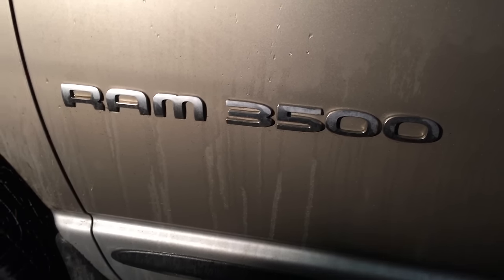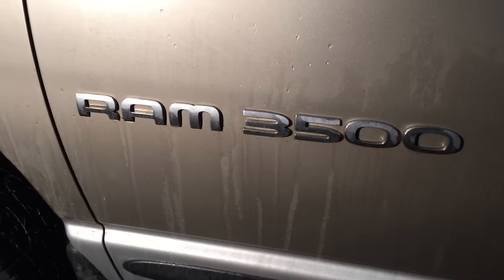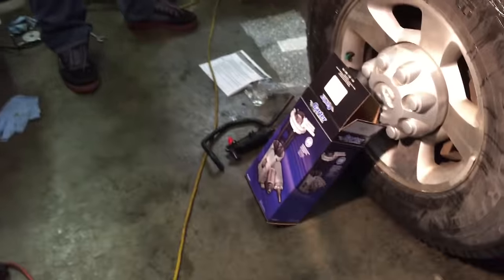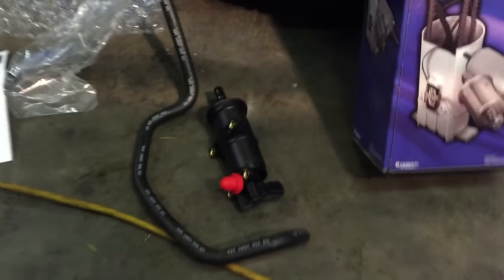Today me and my dad are working on a Ram 3500 2004. We're gonna change the lift pump — the lift pump on a 5.9 diesel. This Cotter lift pump set comes with the lift pump, a tube seal, and other miscellaneous parts, bubble wrap, and construction instructions.